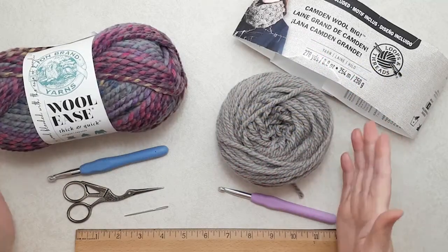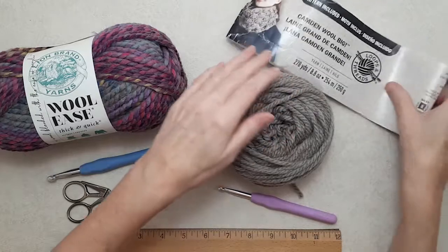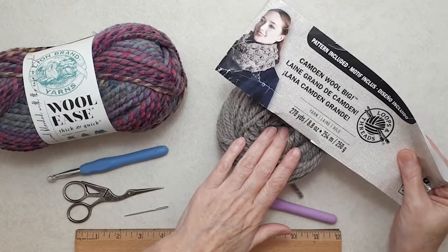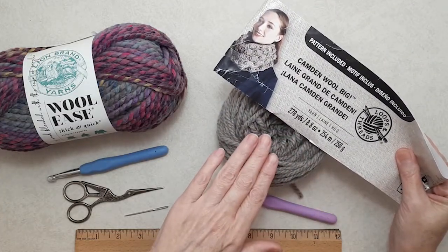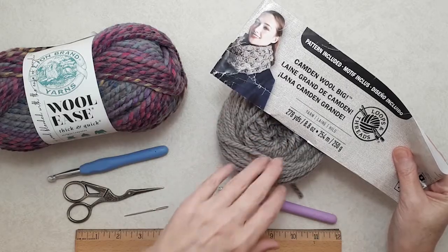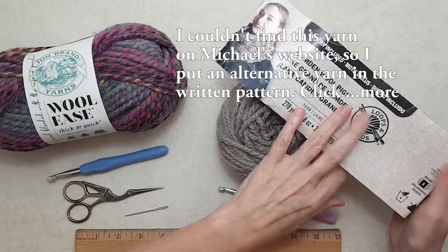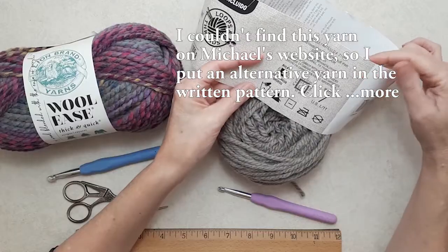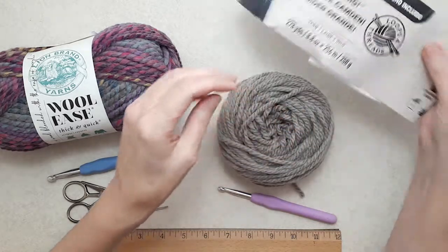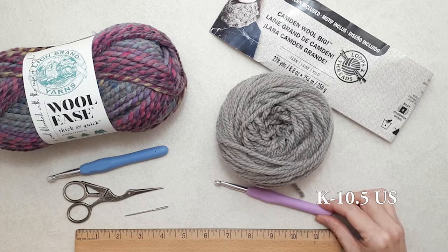I'm using a chunky yarn — this is a number five chunky yarn, it's a wool acrylic blend by Loops and Threads, which is a Michaels brand. This was a big ball, 278 yards. This is just some of what I have left to make the pair of slippers with the cuff — ladies size six to six and a half. You'd need about 120 to 130 yards. So you'd be able to make about two pairs of slippers. The color is taupe. They recommend an 8mm crochet hook, but for slippers I like to go slightly smaller because I like a tight stitch, so I'm using a 6.5mm crochet hook.